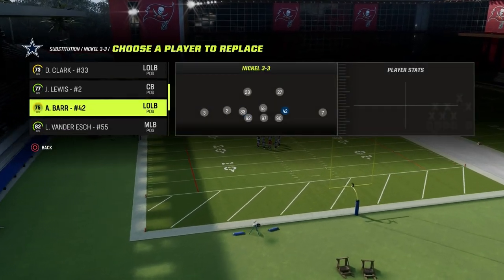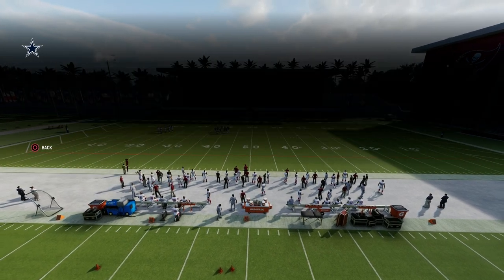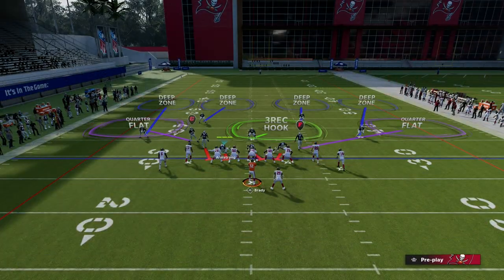Make sure you have safeties at the linebacker position. I'm in regs right now so we don't have the best rosters, but just put the safeties in. And then you're going to audible to cover 4 show 2.